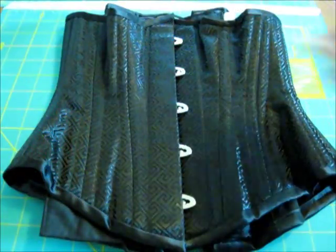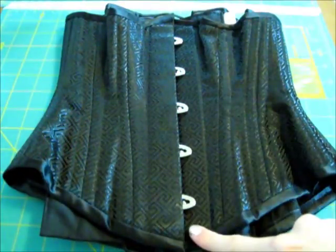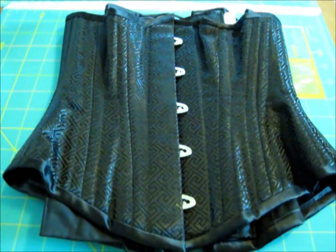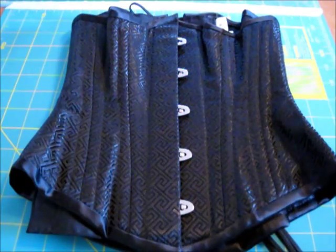The center front of this corset is 11 and a half inches, the side is 9 and 3 quarter inches, and the center back is 12 and 1 quarter inches. This is a 20 inch corset.